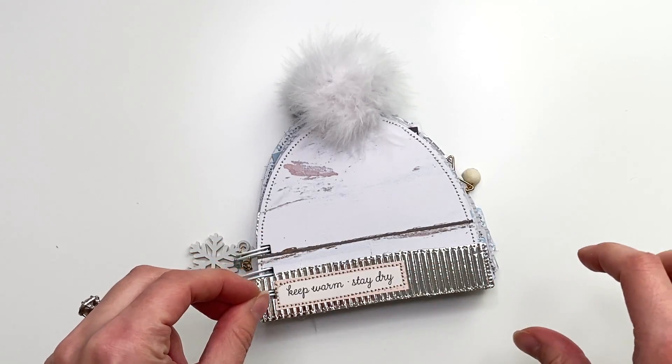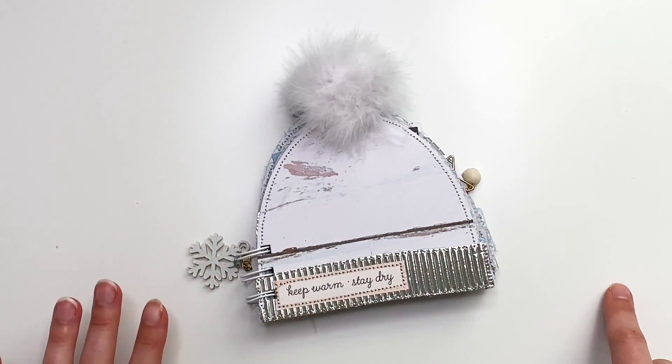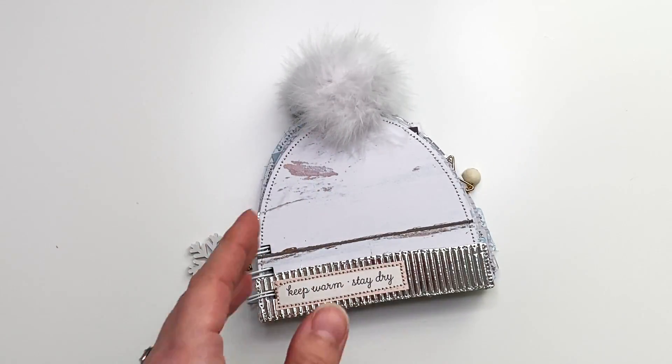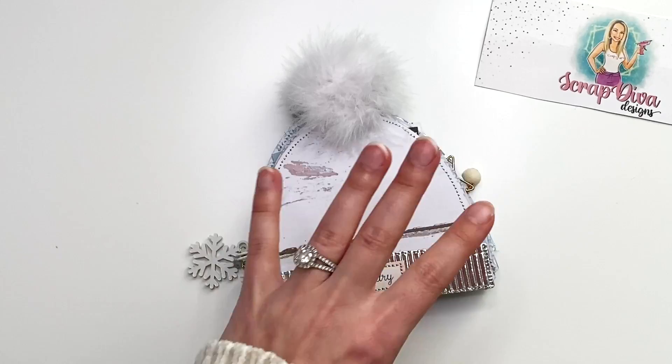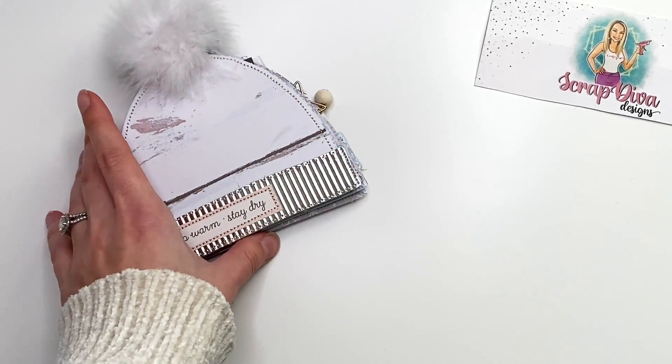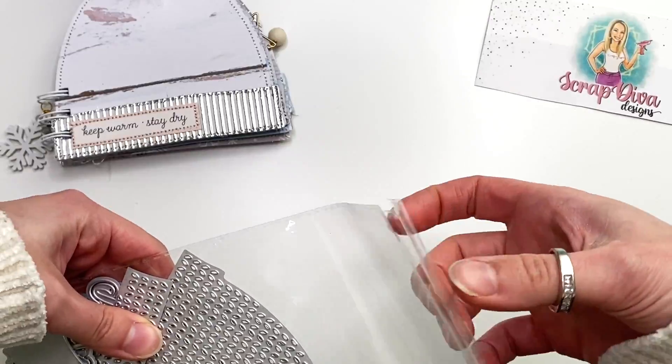First things first — I used a die to create this. I did not use my Silhouette cutting machine. It is a die that you can purchase from Scrap Diva Designs, and oh my gosh, it is so cute. It comes with a ton of pieces, so let me go over that first.